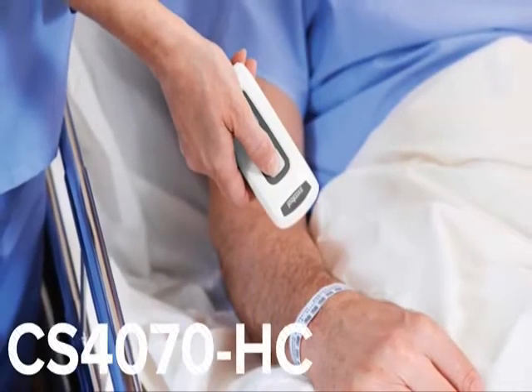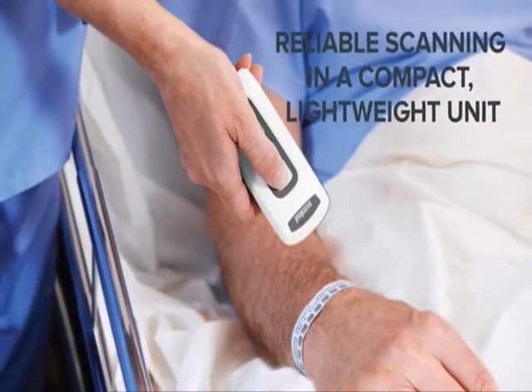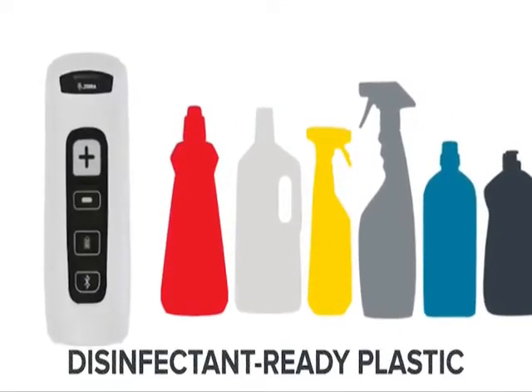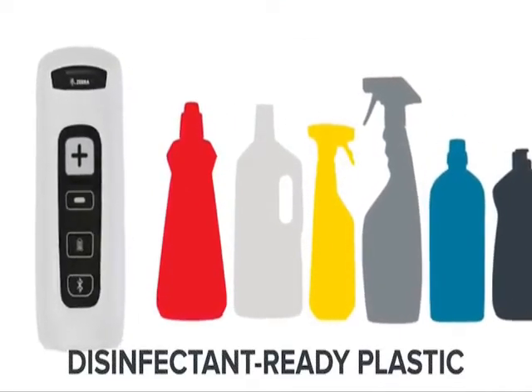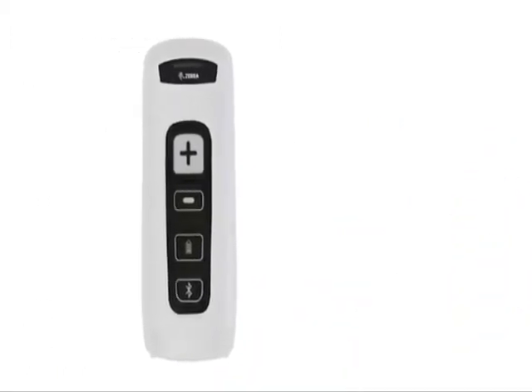The Zebra CS4070HC companion scanner delivers reliable scanning in a compact, lightweight unit that is designed and engineered specifically for healthcare use, with disinfectant-ready plastic and IP52 sealing that stands up to constant use of cleaning solvents.